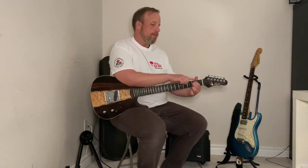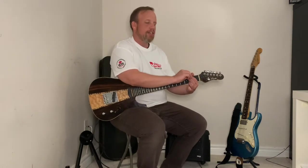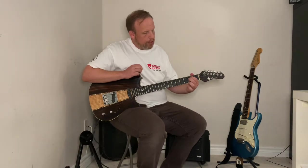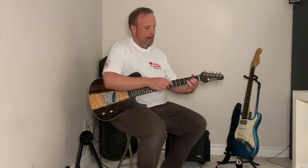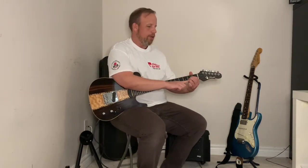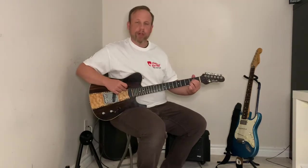To move from E minor to the A chord, you're going to keep that E minor shape and move those fingers together — imagine they're kind of stuck together like glue. Move them down one string each, so those two fingers go from the fifth and fourth string to the fourth and third string. The last step is adding your ring finger to the fret behind, so you now have three fingers across the second fret.